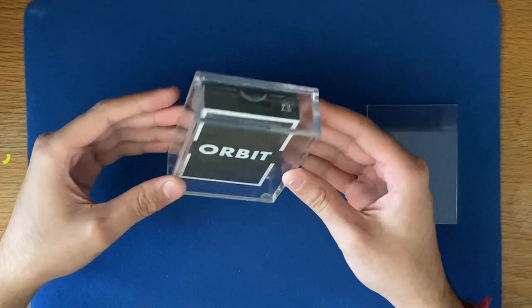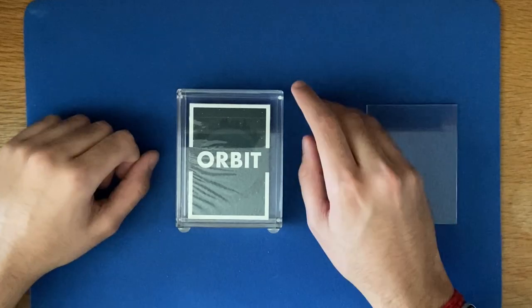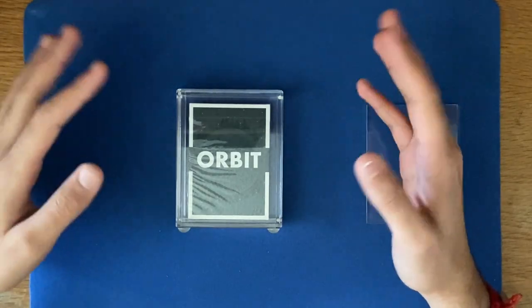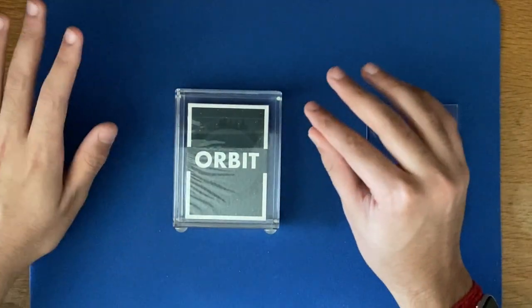This case just makes your deck look really exquisite. It also helps to keep your decks from getting dusty or picking up anything — dust, heat, moisture, anything like that. That's the reason you put them in these cases. It doesn't damage the deck in any way possible.